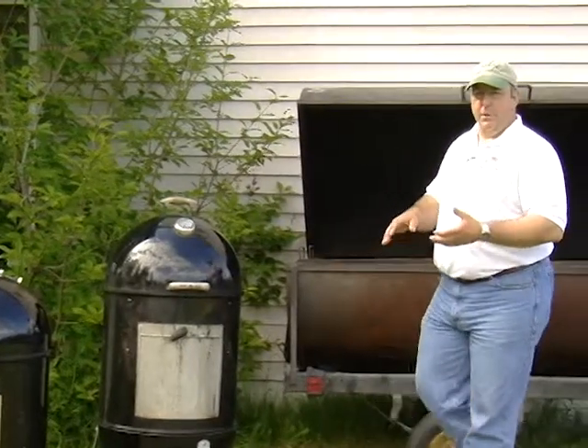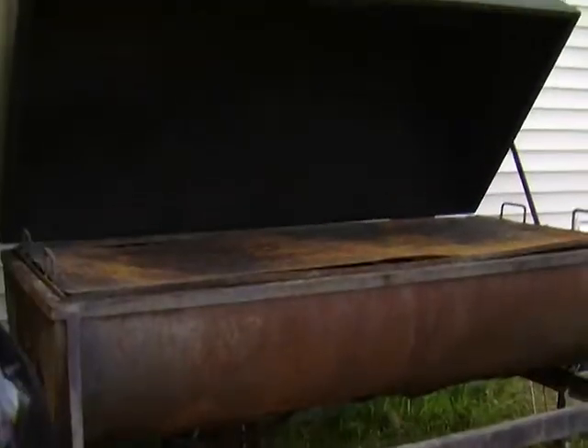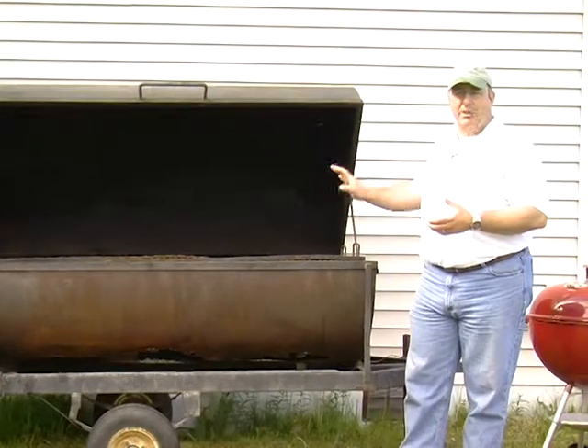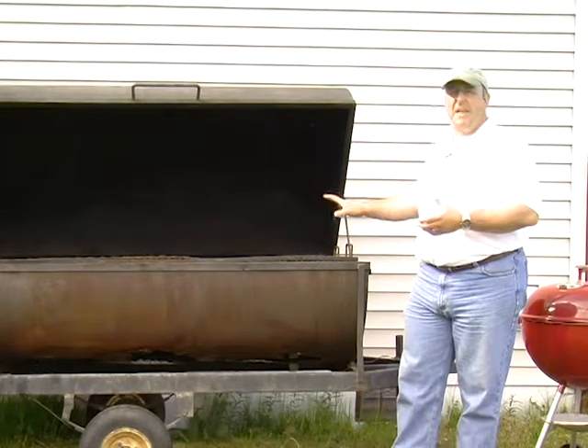They'll run for a long period of time with very little effort, and they work great for cooking barbecue. Now, if you're moving on to a big event, you can get a big guy like this — something that you can tow along behind you, take it to a big event. It has the capability of doing lots of meat. You can cook a lot of stuff on it all at one time. Typically they burn wood.